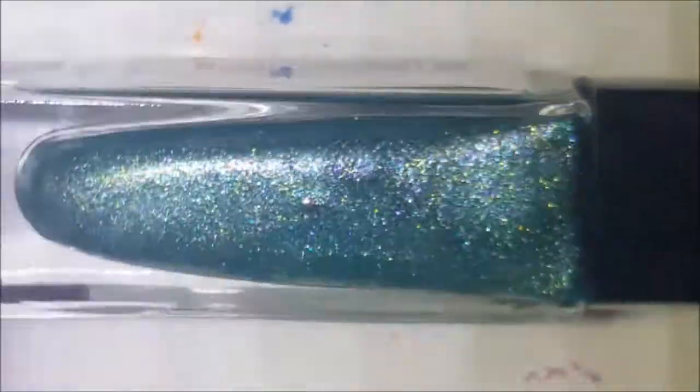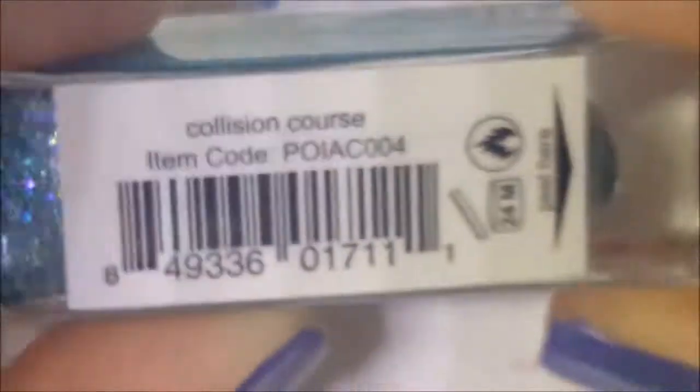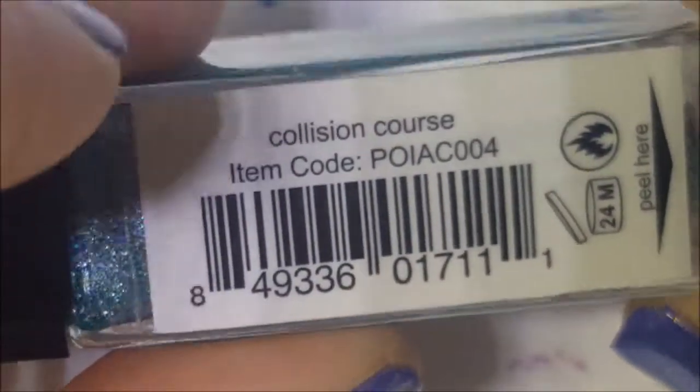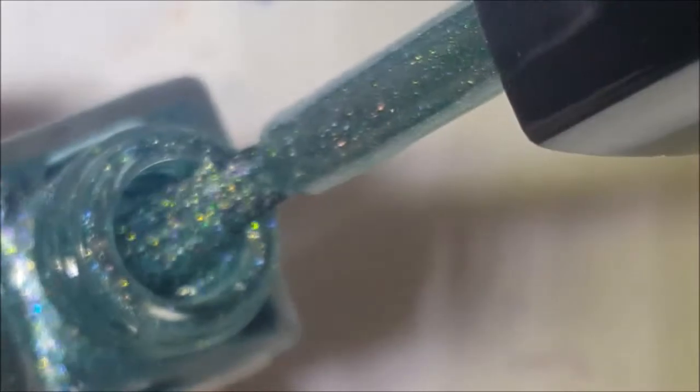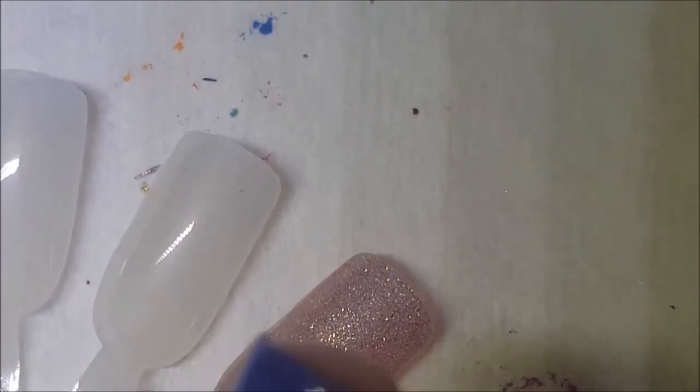Next up we have the green color, and this one is called Collision Course. They're all the same type — just all different colors.